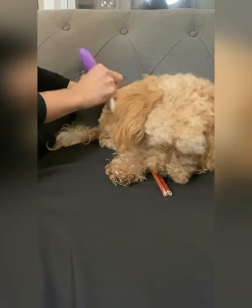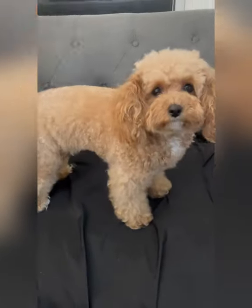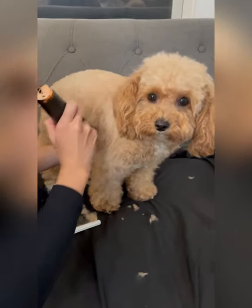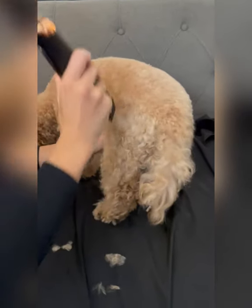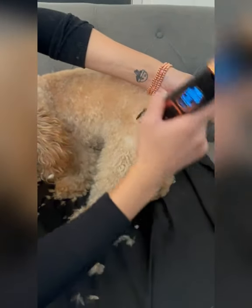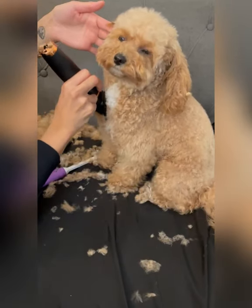The very first step is making sure that she is tangle free and knot free. I start off buzzing the back from the neck all the way down to the base of her tail, and just avoid the legs for now. For the legs, I lightly brush the buzzer over it and I don't use the full length of the clipper. Then when I get to the chest, I just buzz from the neck all the way down to the chest, careful to avoid the legs.